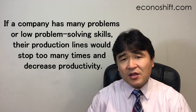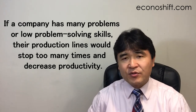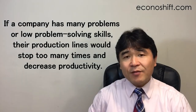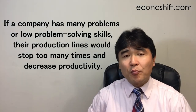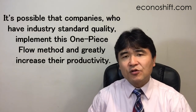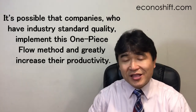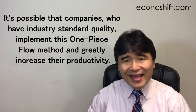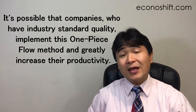However, this method can be a double-edged sword. If a company has many problems or low problem-solving skills, their production lines would stop too many times and decrease productivity. It's possible that companies who have industry-standard quality implement this one-piece flow method and greatly increase their productivity.